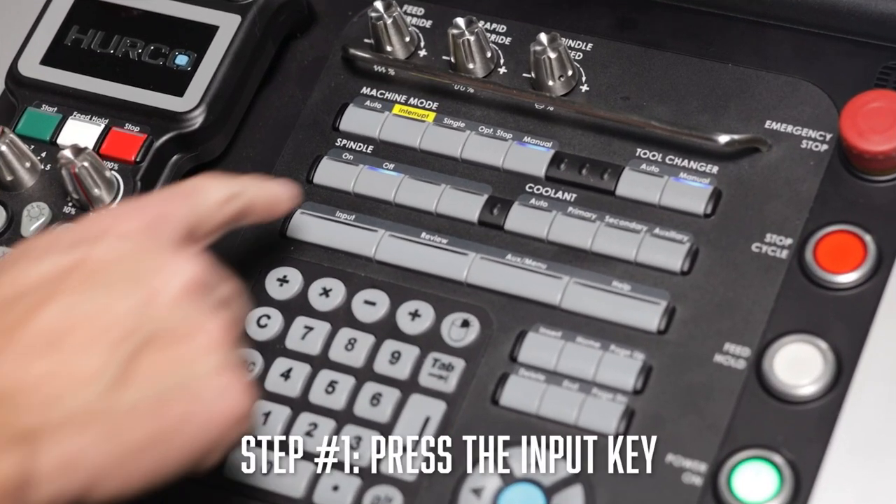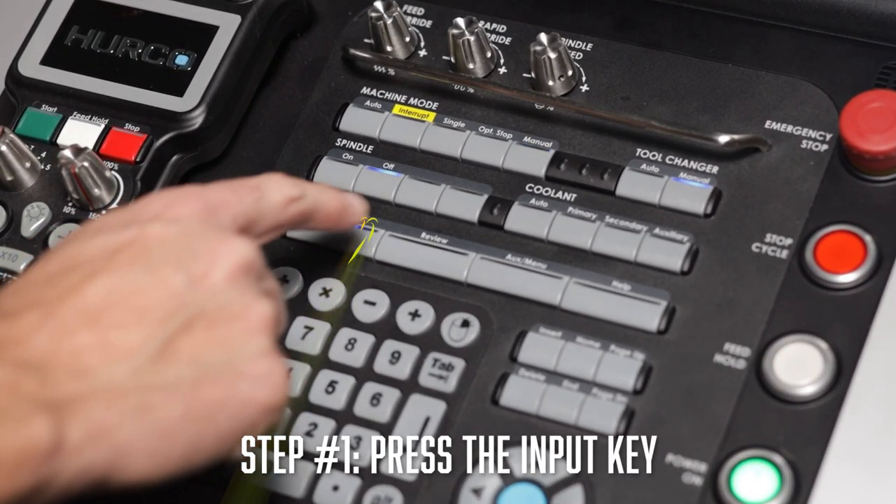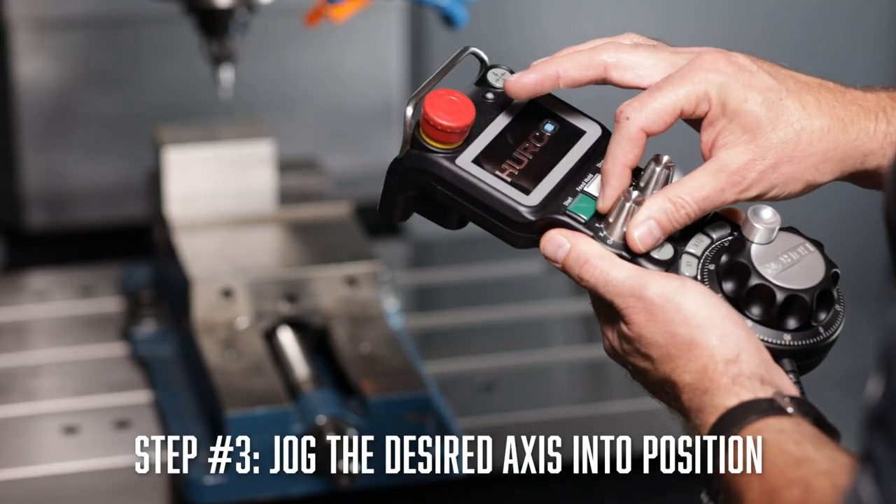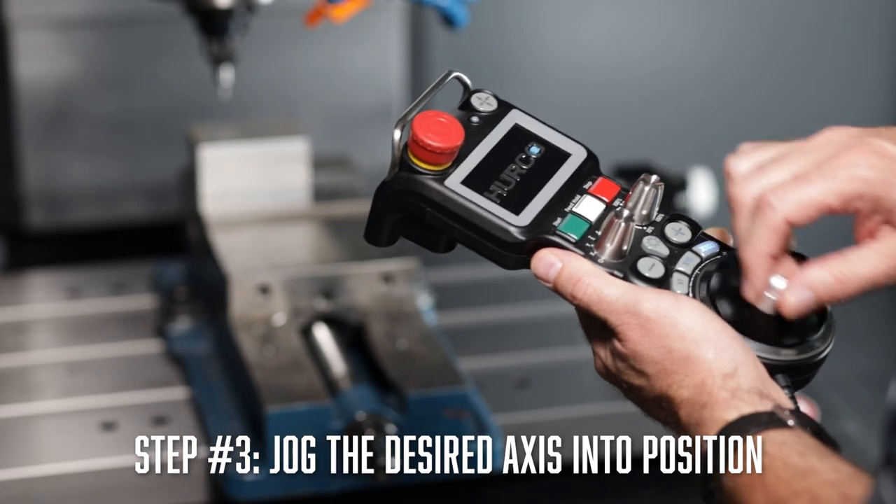To get started, we need to navigate to the part setup screen, then press the input key on the control panel, then select the part setup soft key, and you will need to jog the desired axis into position using the hand wheel.